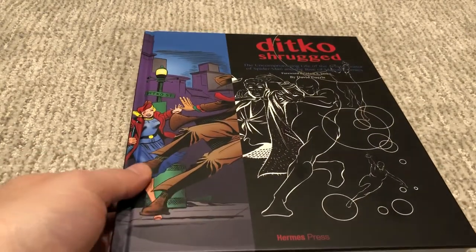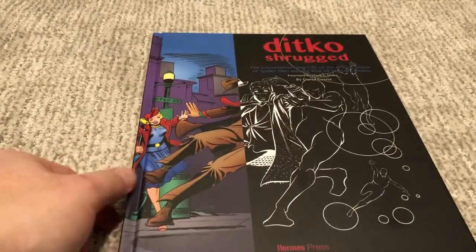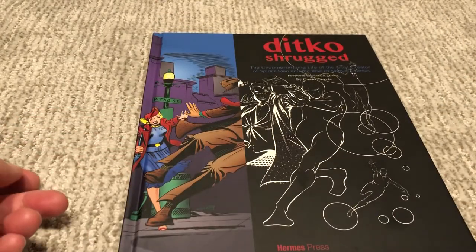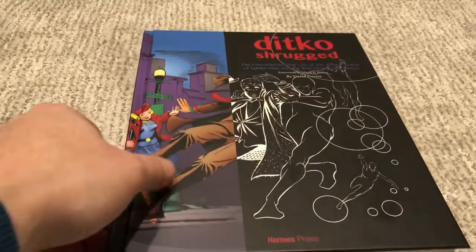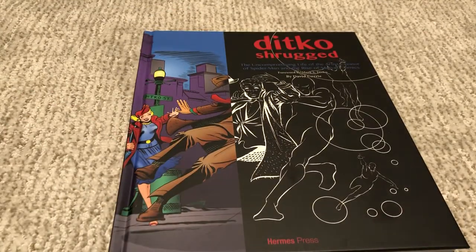Very cool — highly recommend this. It's a 10 out of 10 as far as biographies go, and I'll leave the link in the description below because I know Hermes Press is a small press and I want to help them sell their books. Check that out, hit that like and subscribe button, let me know if you've read this or you're intending on getting it, and I will talk to you guys soon.